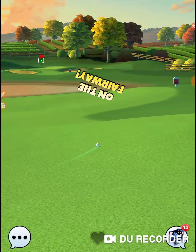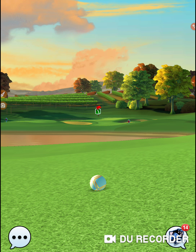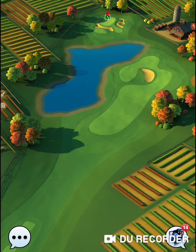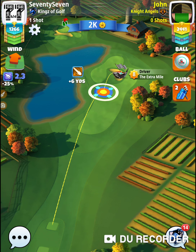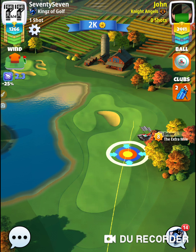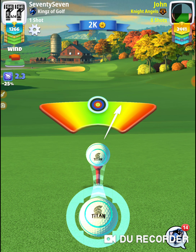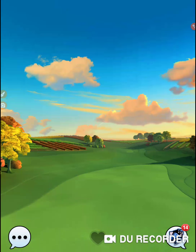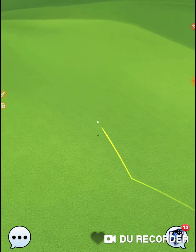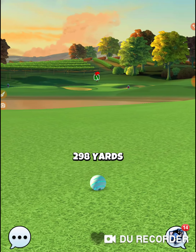An extra mile would have put me in the rough or the sand, but quarterback accuracy kept it in the fairway. If you're having a hard time with distance or accuracy on these holes, go play with your quarterback and drop down a tour level. If you're in tour five, go back to tour two or three; if you're in tour six, go back to three or four where you're not losing a lot of cash, and just practice with that club.